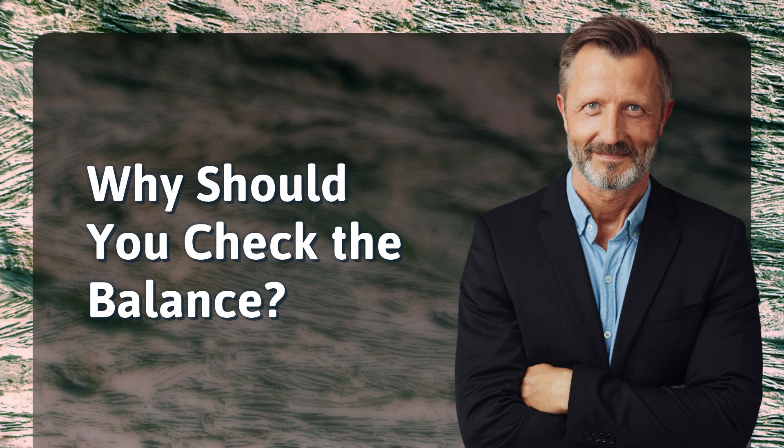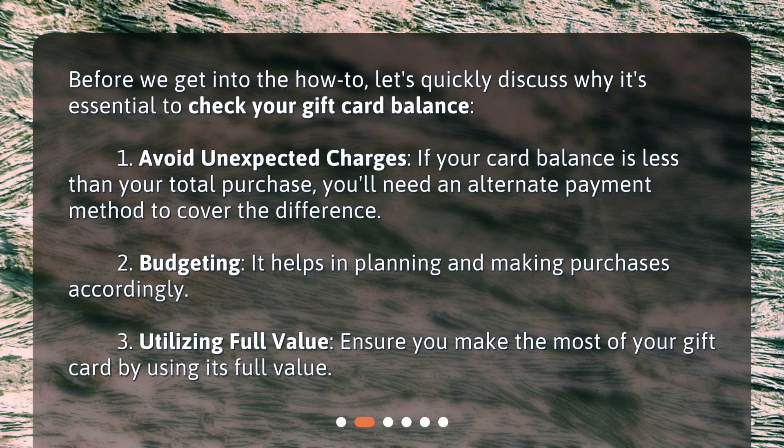Why should you check the balance? Before we get into the how-to, let's quickly discuss why it's essential to check your gift card balance. 1. Avoid unexpected charges — if your card balance is less than your total purchase, you'll need an alternate payment method to cover the difference. 2. Budgeting — it helps in planning and making purchases accordingly. 3. Utilizing full value — ensure you make the most of your gift card by using its full value.